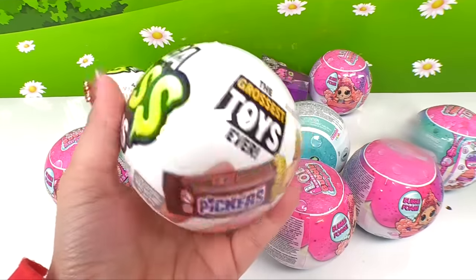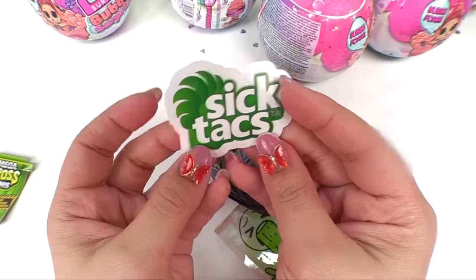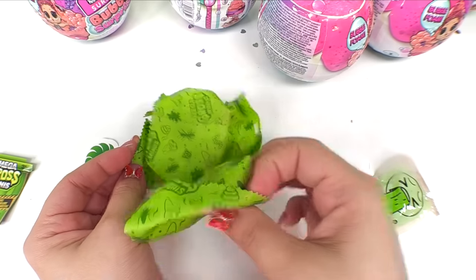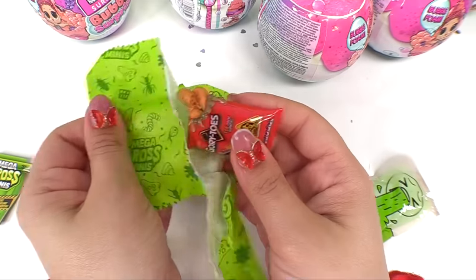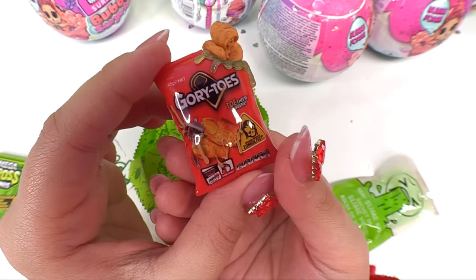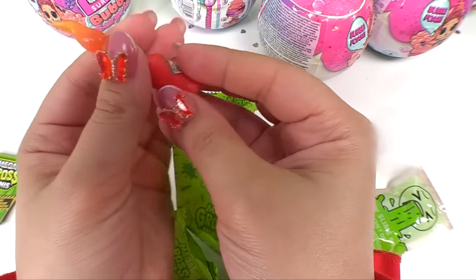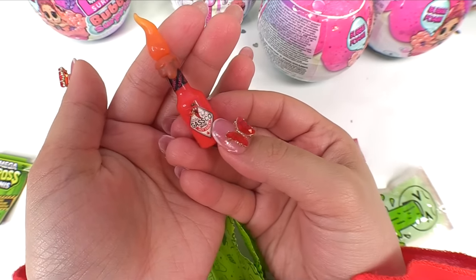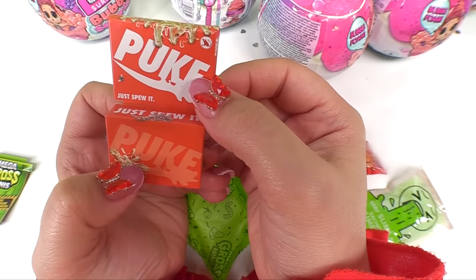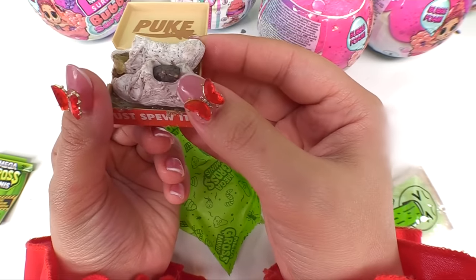Who's ready for some more gross toys — the grossest toys ever? We've got the SicTacs sticker, and lucky us, here are our surprises. What's this? Goritos! There's a whole bunch of toes — that is just gnarly. Imagine if these were scented! We got the same one — Gas Co., it's a bottle full of toots. And how about this one? We've got Puke — just spew it — and look at those nasty sneakers, they've got boogers oozing out. There's even a rat!